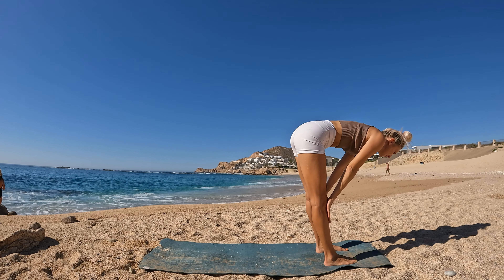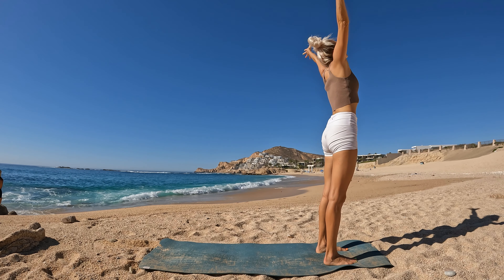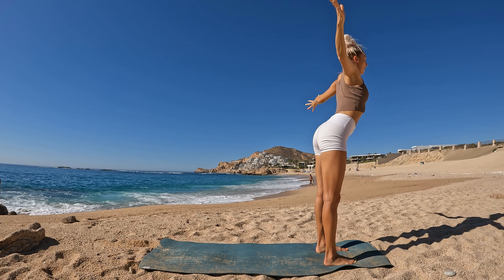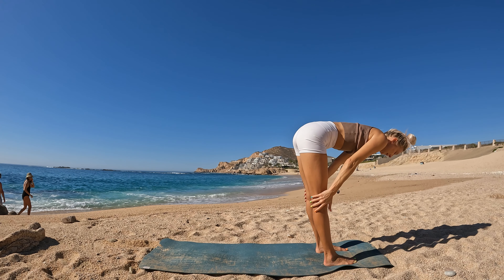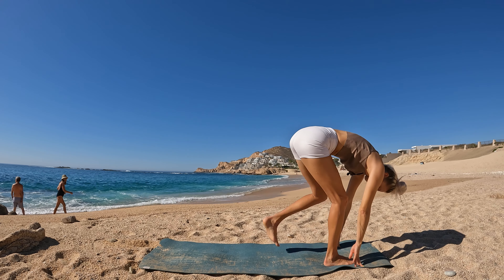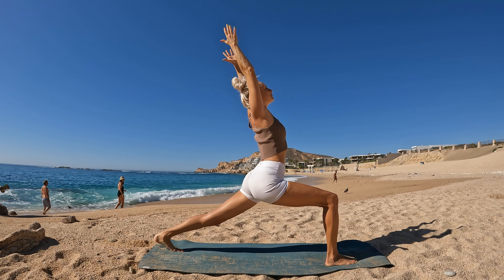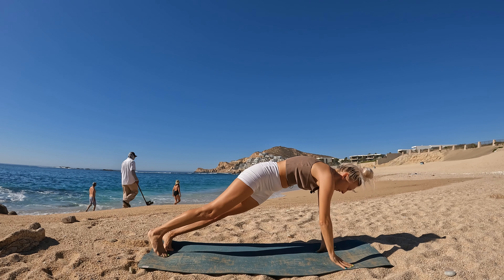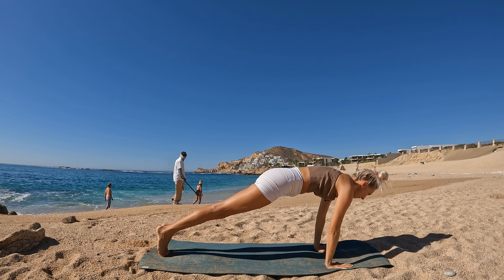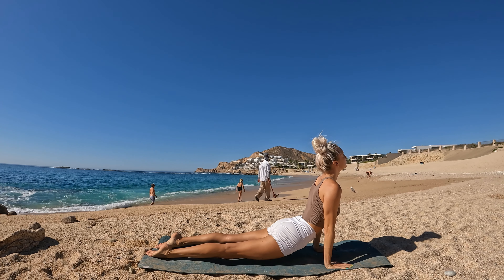Downward facing dog. Step your left foot forward — high lunge. Lower hands. Forward fold. Breathe in, lift halfway. Release. Ground down to rise. Exhalation swan dive. Breathe in, lift halfway. Release.